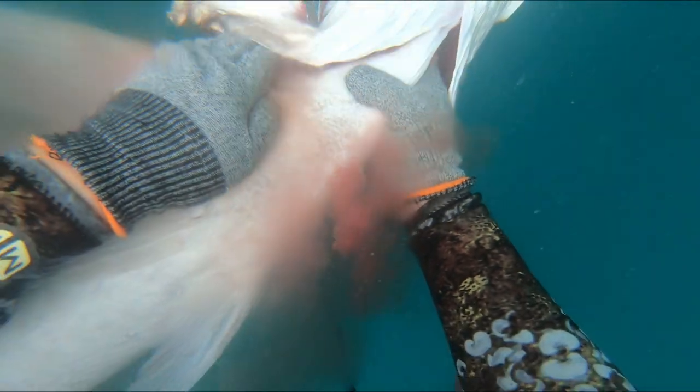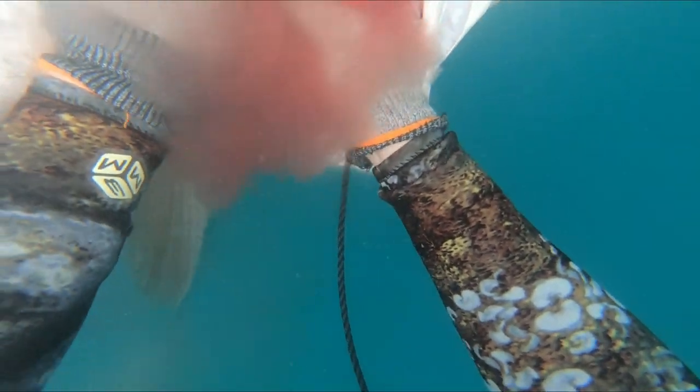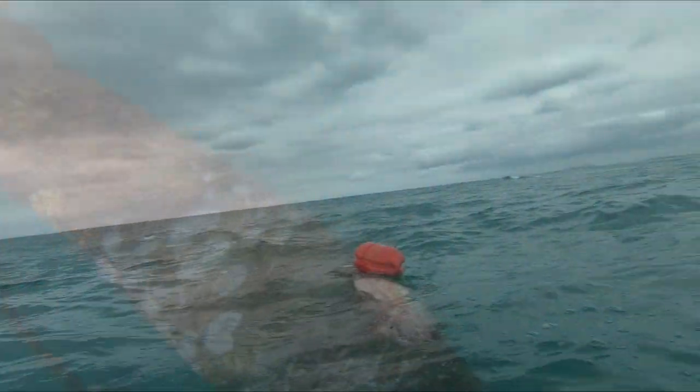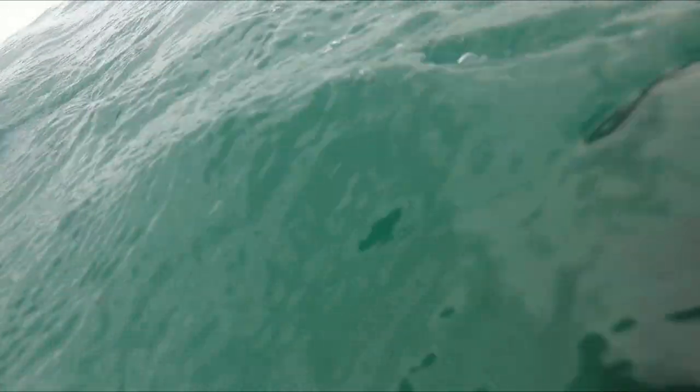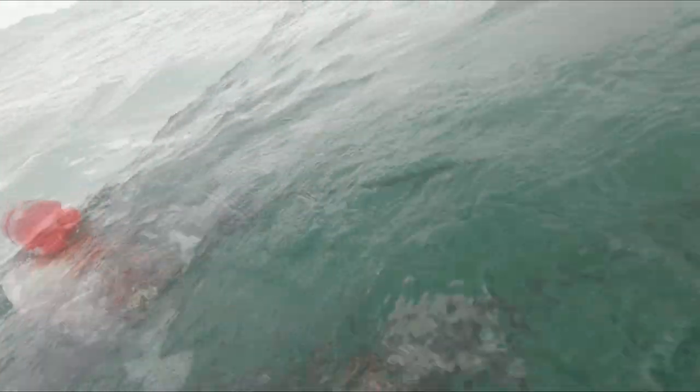Another advantage of dropping these big gill rakers is that if there's a shark around, the blood and the gill rakers drifting down will hold him in that position while you swim away — can give you a few extra seconds. I keep my fish right off my fin tips to minimise the chance of a shark taking a chunk out of it.